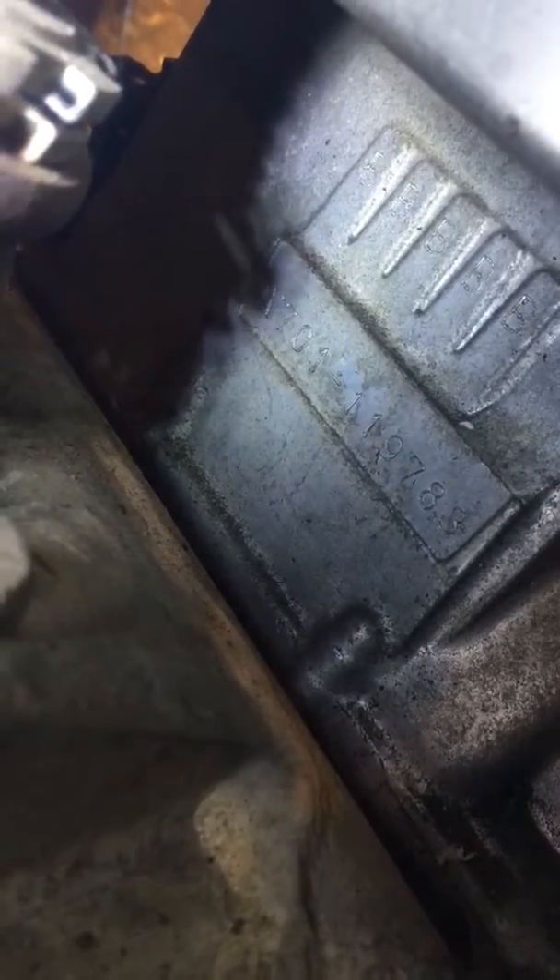Here's the engine ID. It is W701-119783, so you can see that.